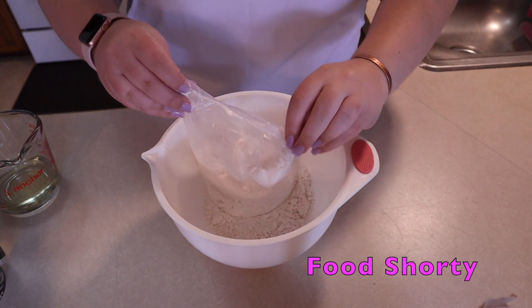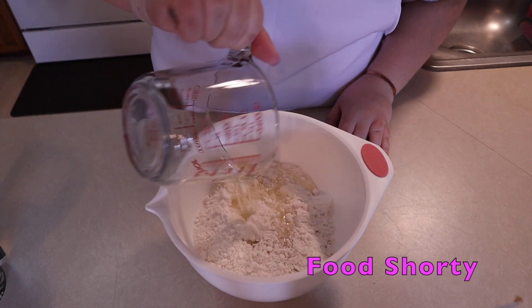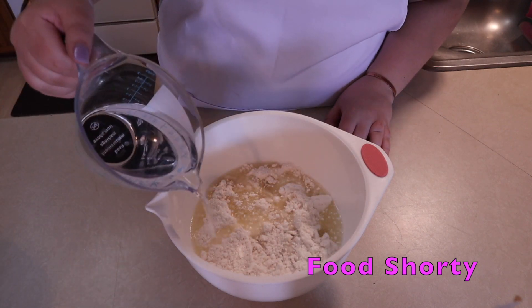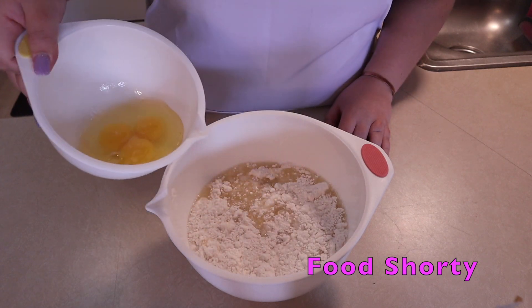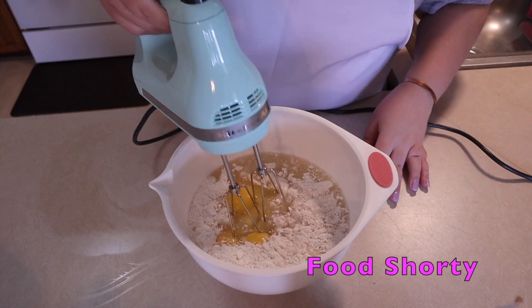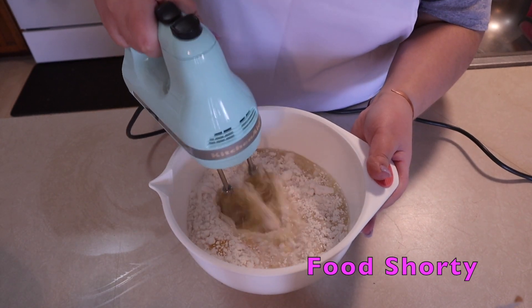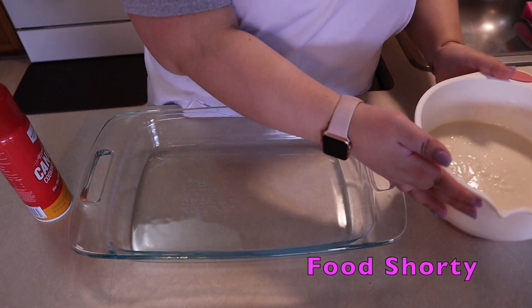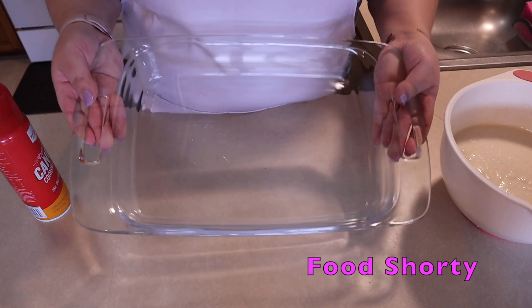We're going to get started by making our cake. You can make it homemade if you want, but I'm just using a box cake and following the instructions on the back of the box — adding my oil, my water, and my eggs. You can use whatever flavor you want: chocolate, yellow butter, whatever. I'm just going to give that a nice mix until all my ingredients are well incorporated.